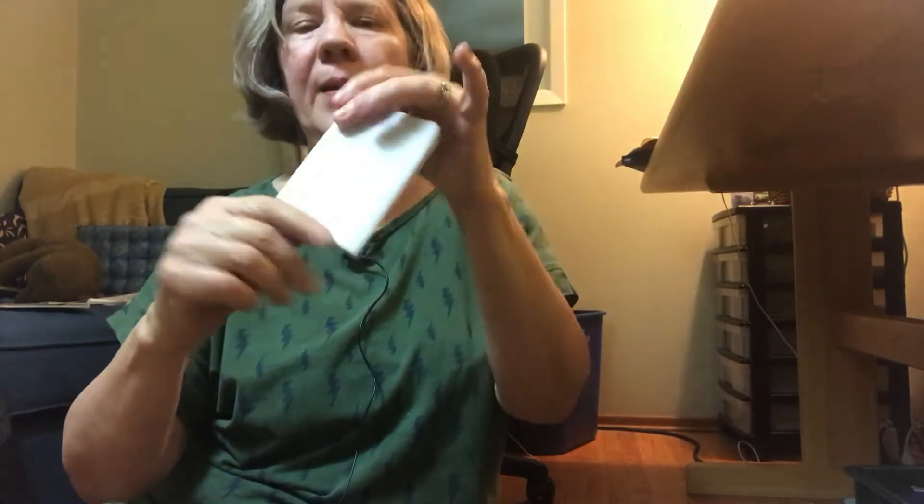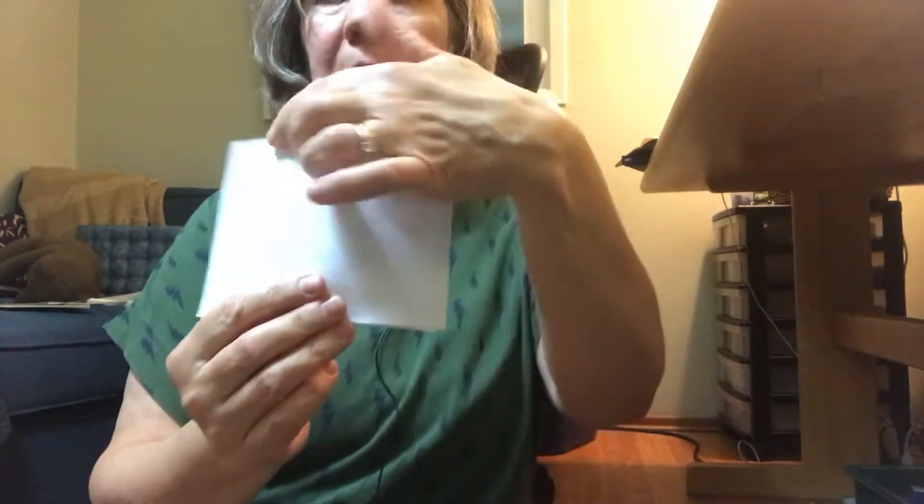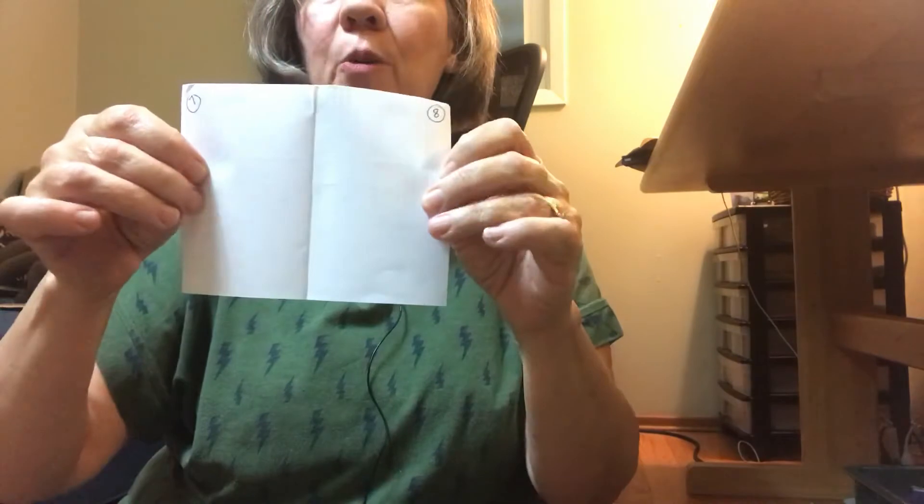I want to change it so it's like a snake. See, this is going to be page one. When we open it we have page two, three, page four and five. Close it — that's page six. Open it the other way — page seven, page eight. And that's how you make a book. That's going to give you the perfect little book to make an eight page story.